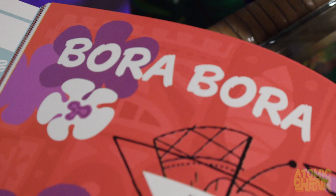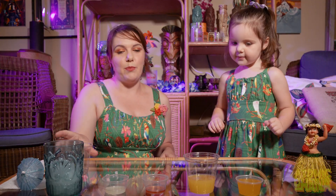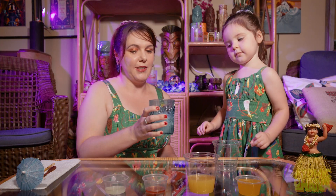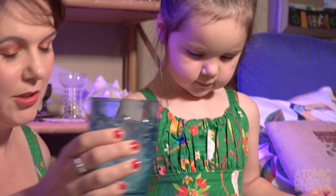All right, are we ready to make it? Okay, first we need a cup — put that on the table — and we've got to fill it with crushed ice. You can help me pour it in. Good job!